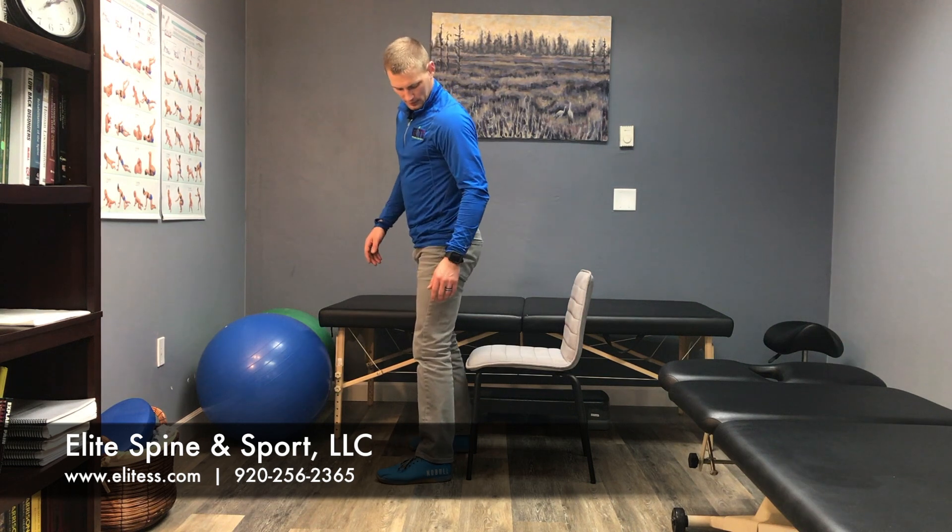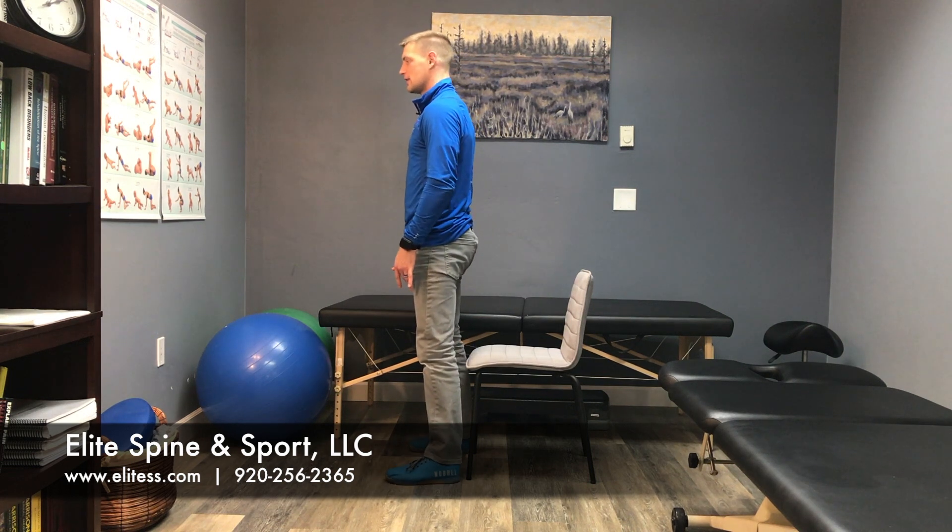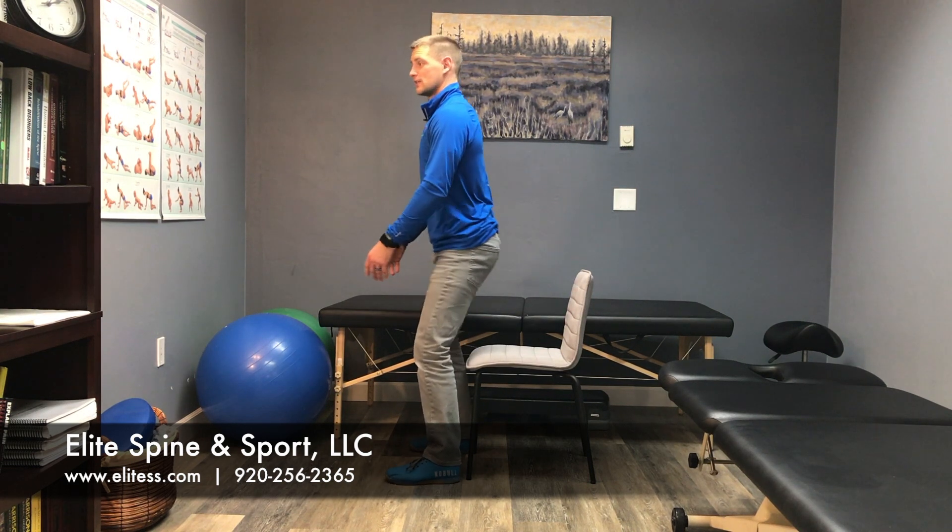And to sit back down, I just do the opposite. I'm going to back up towards the chair, keep my knees out in line with my toes, and sit back nice and straight and tall.